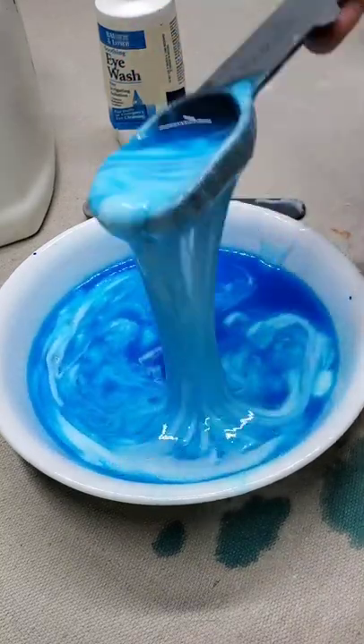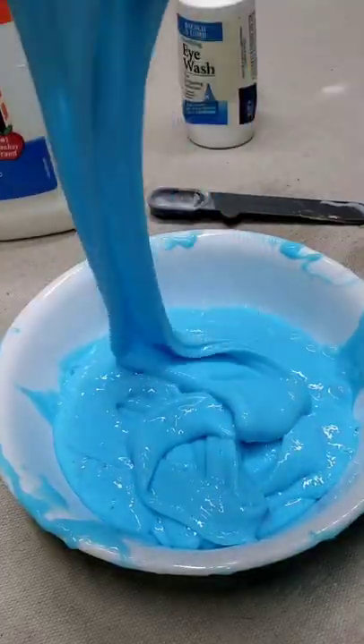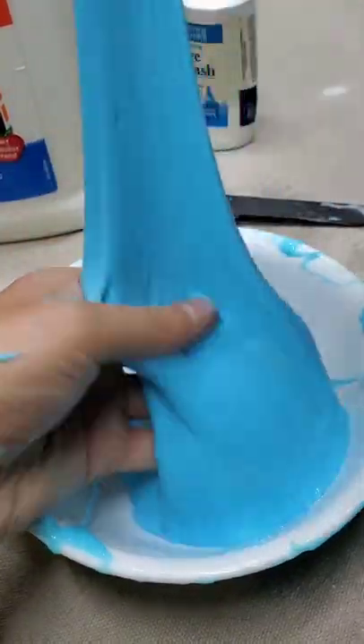Go and mix it up and it's going to look a little something like this as you mix it, kind of like egg drop soup. As you continue to mix it, it's going to start to meld together and look a little something like this. Continue to mix it until you can pull it easily out of the bowl.